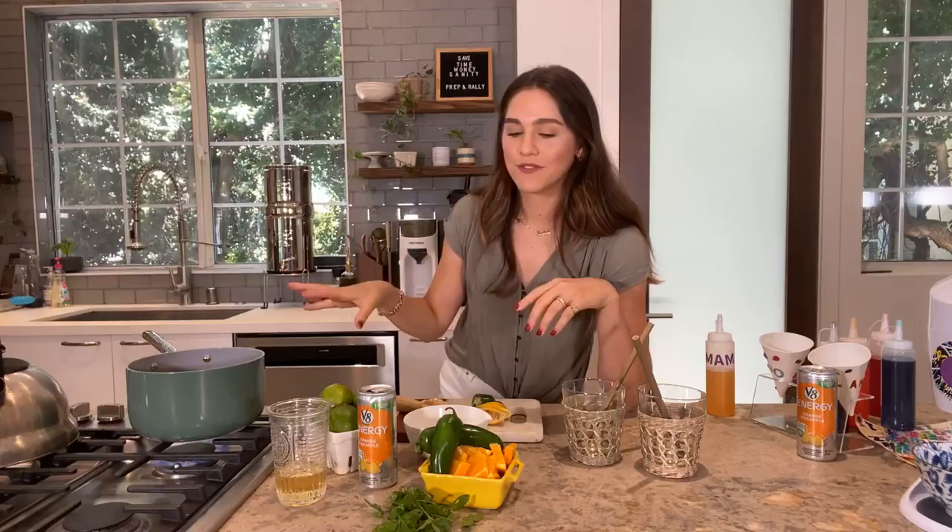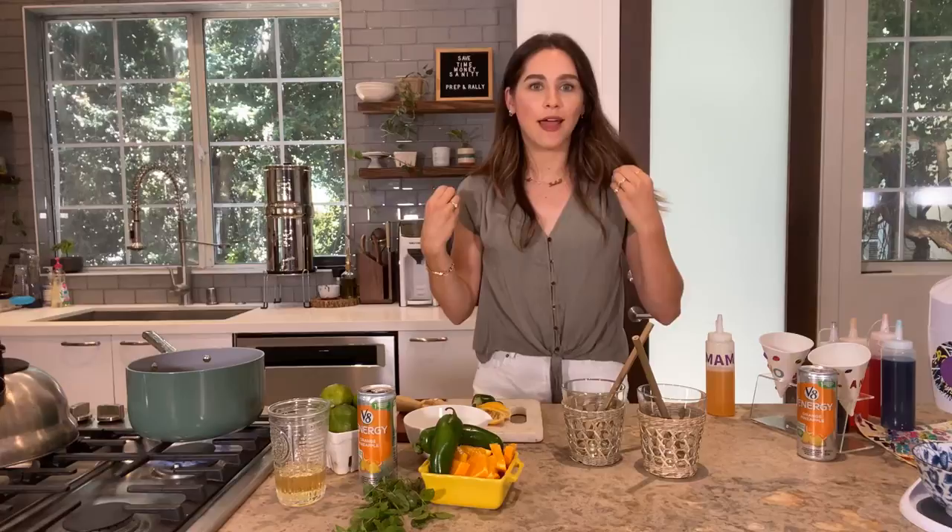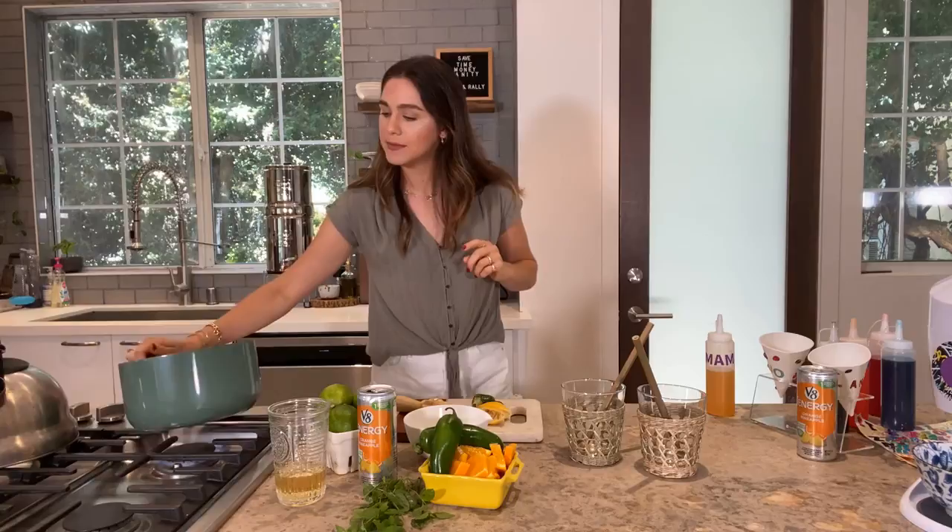This is going to simmer for about three to four minutes. If you want to throw some fresh mint or basil in, go ahead — I just picked some from my garden. You can use it for garnish as well. It's all about being resourceful and making it work with what you have, especially when you can't always get to the grocery store. It's coming to a boil, so I'm lowering it to a simmer for about four to five minutes.